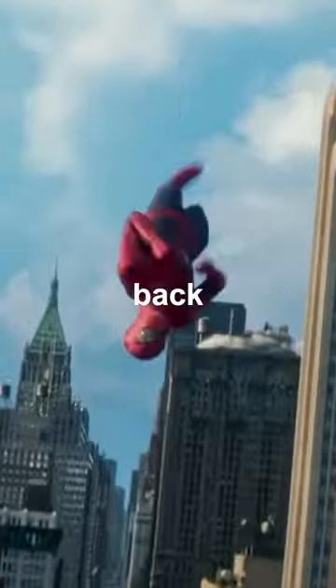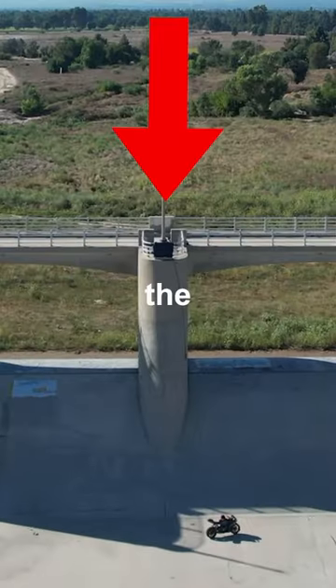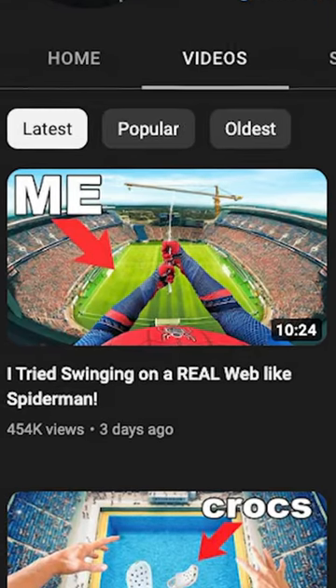But this still didn't feel like swinging through the air like Spider-Man. So I went back to the drawing board and came up with the perfect plan. I would attach three ropes to the top of a dam — and the goal is simple: swing in the air just like Spider-Man. To see if it actually worked, go watch the full video on my YouTube channel.